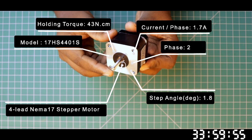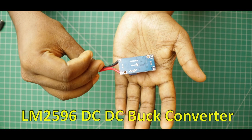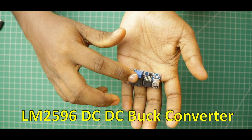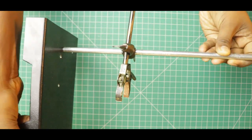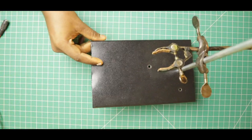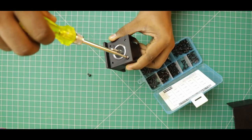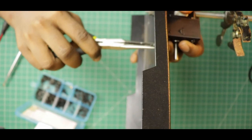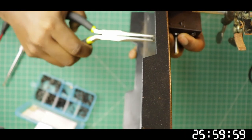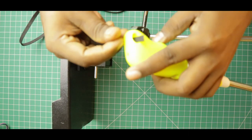I am going to use a NEMA 17 stepper motor — originally I bought this for my 3D printer — and a step-down DC-DC converter module to reduce the battery voltage to 5V. The pendulum stand is going to be our launch tower, so I made some drills on the stand to hold our motor. Let's design and 3D print a holder to attach our stepper motor to the stand. Let's attach the motor and screw it. Alright, we have fixed our stepper motor.